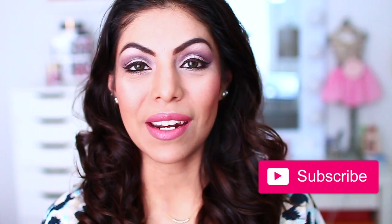Hey everyone! Welcome back to my channel. Thanks for watching. If you guys are new to my channel, don't forget to click that subscribe button so that way you guys can get notified on new videos.